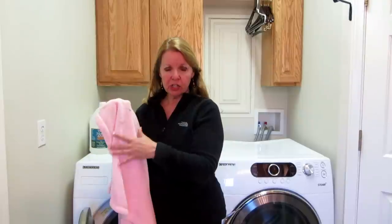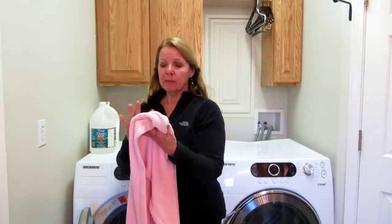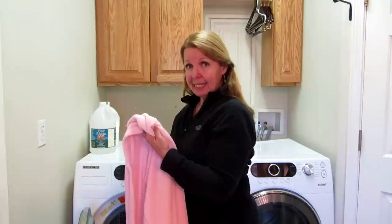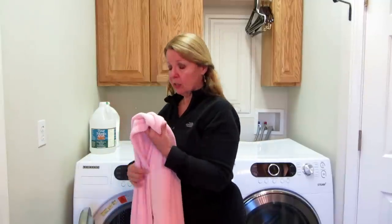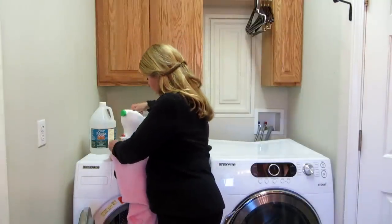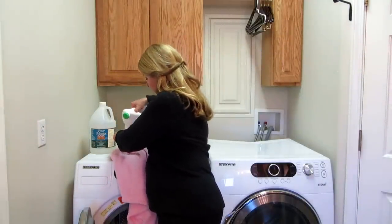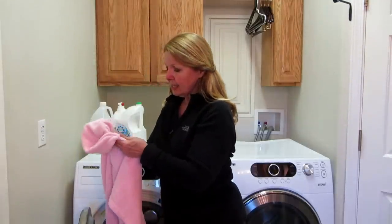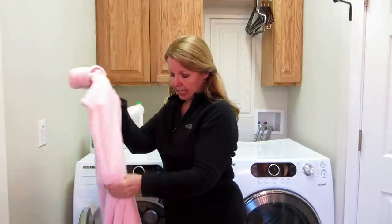You should always try to wash your garments, your clothes, anything when it gets a spot on it, to try to get it out as soon as possible. So I'm going to take some of my liquid detergent and rub it right on that spot. The rest of the blanket isn't really dirty.